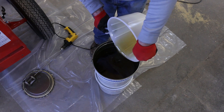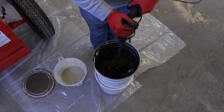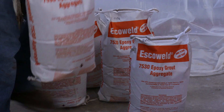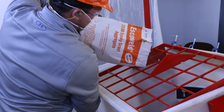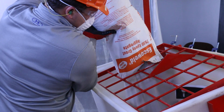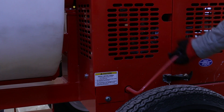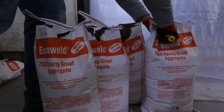Pour the liquid back into the bucket and continue to mix with your Jiffy mixer for an additional minute and a half. Next, pour one entire bag of EscoWeld 7530 epoxy grout aggregate into the mortar mixer. Pull start the mortar mixer to turn it on and initiate blade movement. Once the blades are engaged or in motion, pour in the properly mixed epoxy liquid and add the additional four bags back to it.